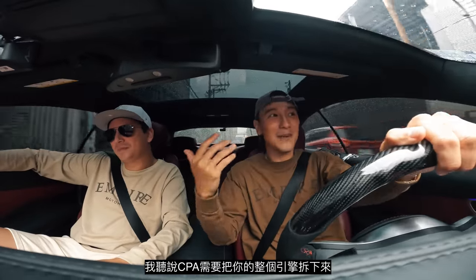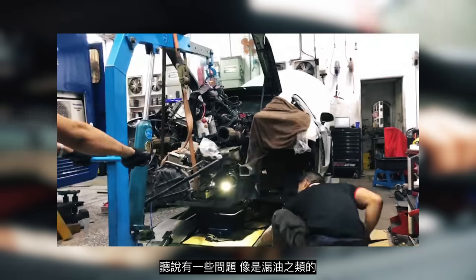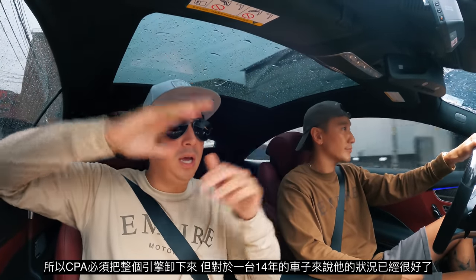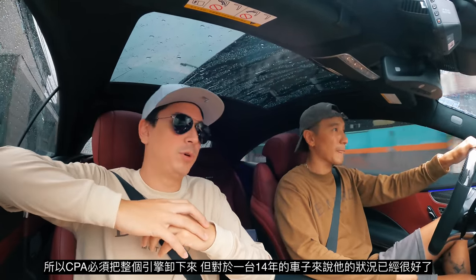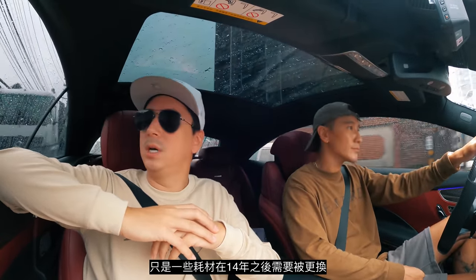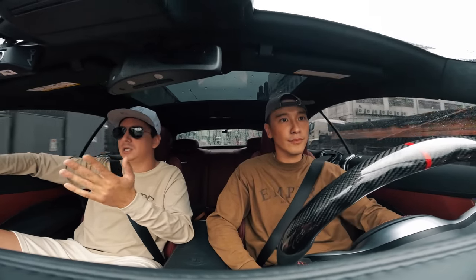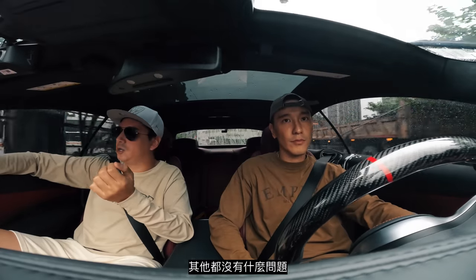So CPA actually had to take your engine out — there was a little bit of a problem, some engine oil leaking. Yeah, we had oil leaking, and oil leaking out of the suspension as well. CPA took out the whole engine and in general the condition was okay for a 14-year-old car — just wear and tear parts that needed to be exchanged, like O-rings, rubber seals, and gaskets. No major issues.